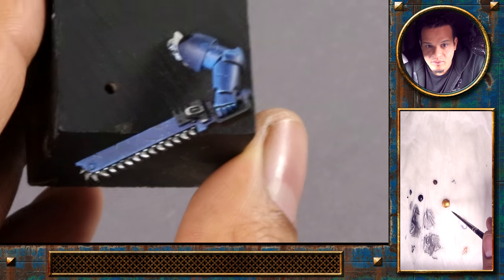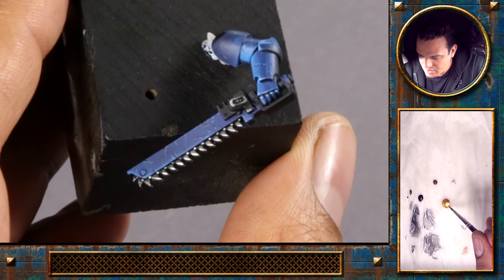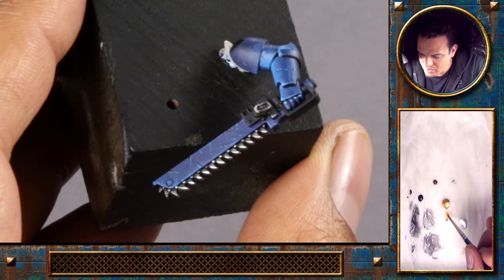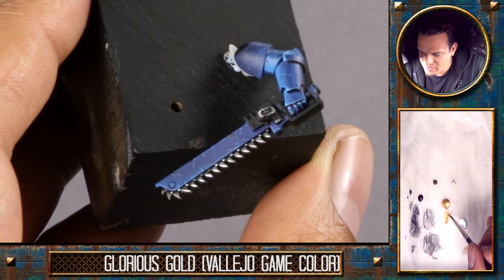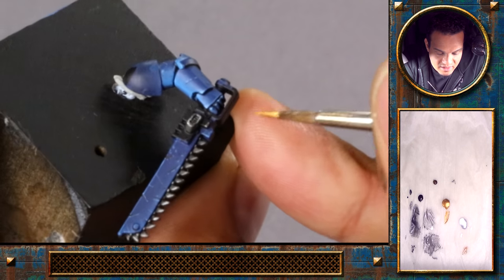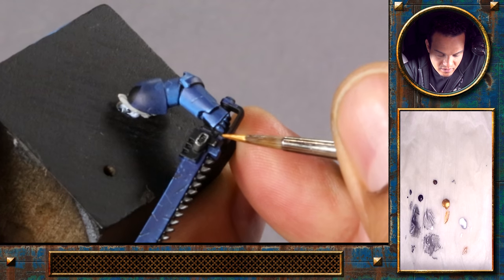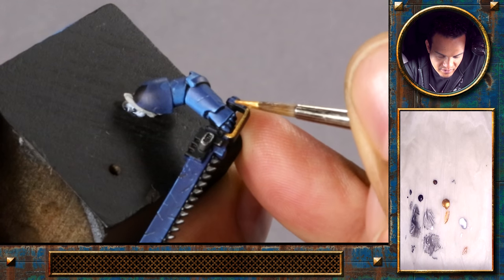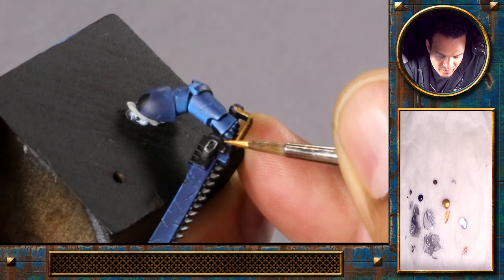At this point I think it would be nice to introduce some gold color to our model, and we'll do that with the Glorious Gold from Game Color. There are actually only a few Game Colors that I really like — one of them is Glorious Gold. I think the tone is really nice, the coverage is quite good, and it's a very rich gold.